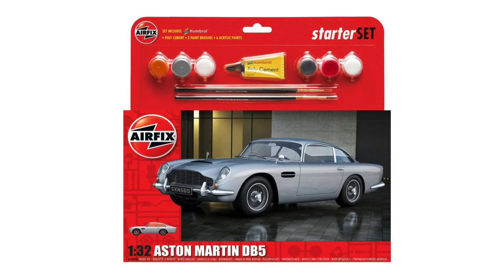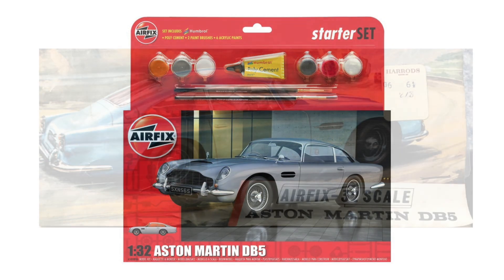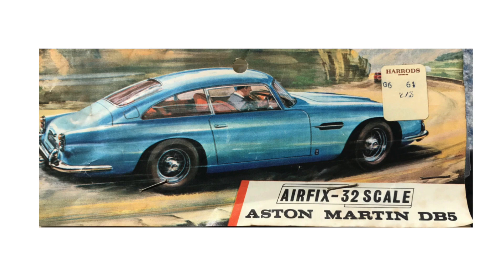The only other Aston Martin offered by Airfix in 1/32nd was the DB5, the classic James Bond car, here seen in the 2016 hanging box. But don't be deceived by the slick box artwork — the kit comes from a tooling made in 1966. Incidentally, the same year this overview movie tie-in release was made in 1/24th scale.